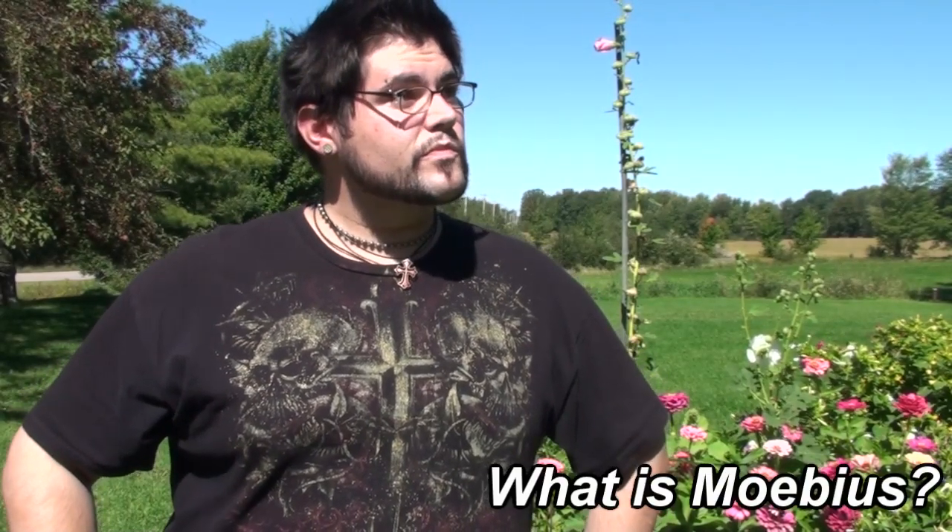Now you're probably asking yourself, what is Mobius? Mobius is a sub-style of yo-yoing. Now what a sub-style is, is that it's a separate style to itself, but it's also a trick style. This is because Mobius has always been debated about if it's considered a style or if it's just considered a trick style. So the term sub-style was made to go ahead and balance out both.